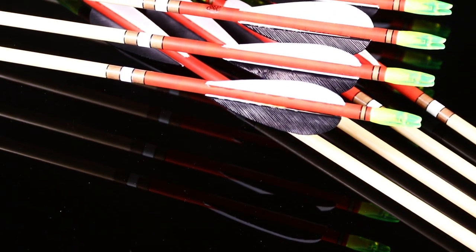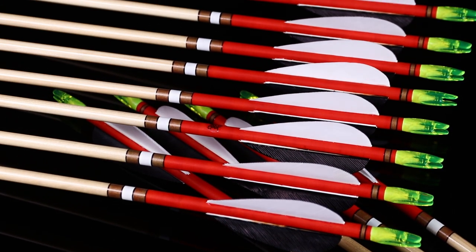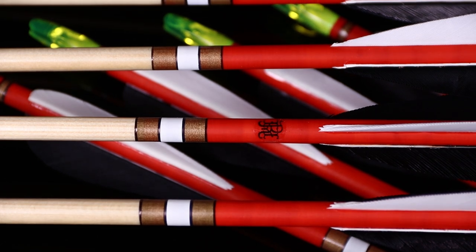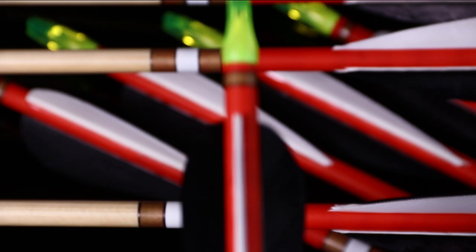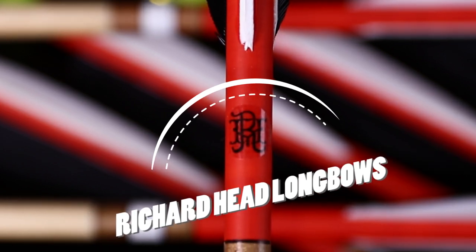Welcome to another Richard Head Longbows video — the channel that helps you make bows and arrows. If you're new here, that's what we do, with particular interest in the English longbow, where we use our years of experience to make these videos. We also have a website: howtomakealongbow.co.uk — that link is in the description below.